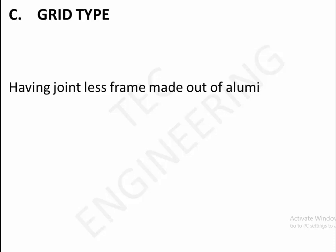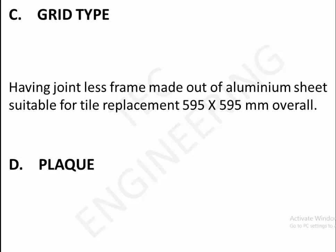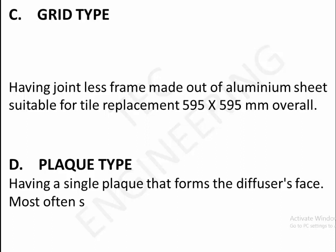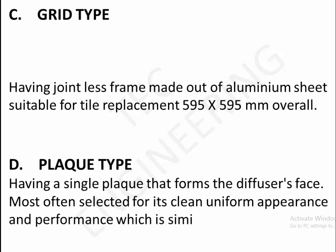C. Rib type — having jointless frame made out of aluminum sheet, suitable for tile replacement, 595 by 595 millimeters overall. D. Plaque type — having a single plaque that forms the diffuser's face, most often selected for its clean uniform appearance and performance, which is similar to a standard diffuser.